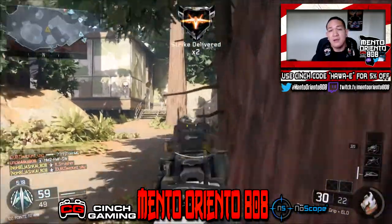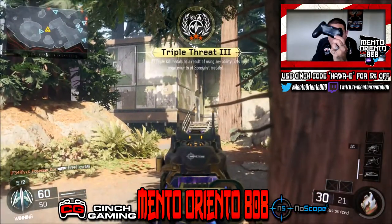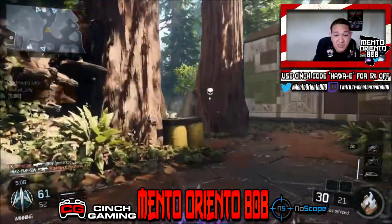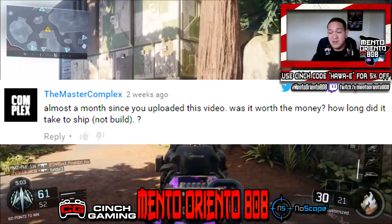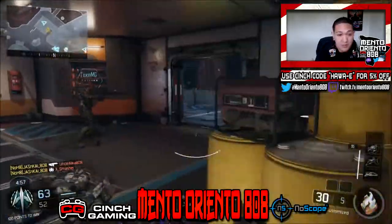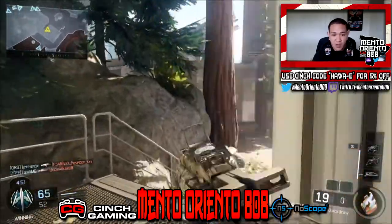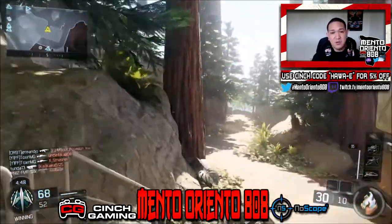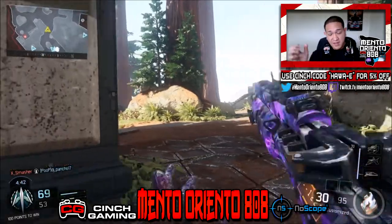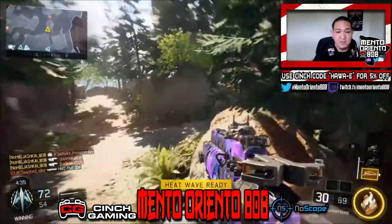Overall I rate this controller a 9 out of 10 — because about two weeks after I made the unboxing video, my A button right here started to stick, same situation as with the Scuff. I was furious. But what I did was I tapped it a bunch of times, put alcohol around it, tapped it again, and I guess it freed whatever gunk was around the button. It cleared it, and now it's been working fine — knock on wood — it's been phenomenal.